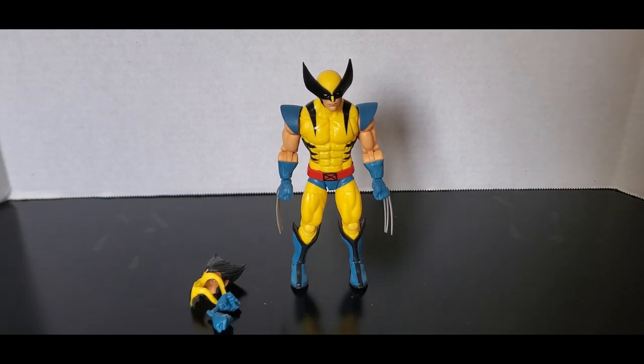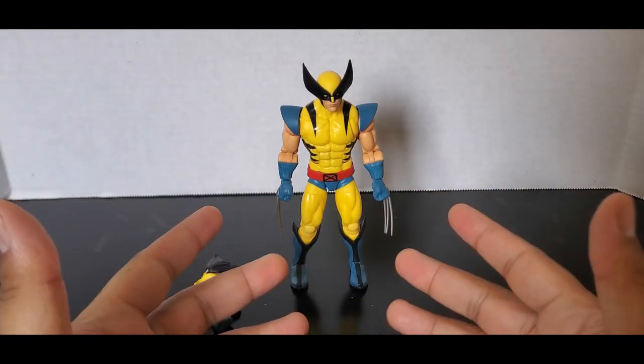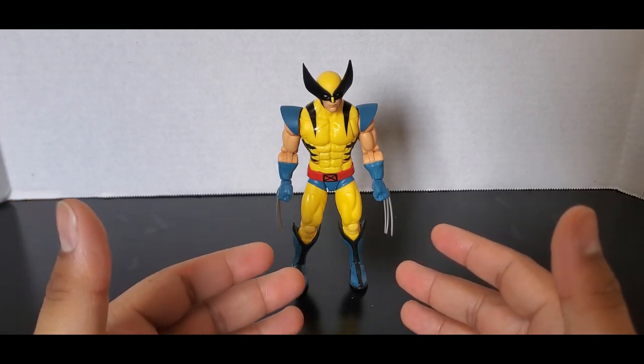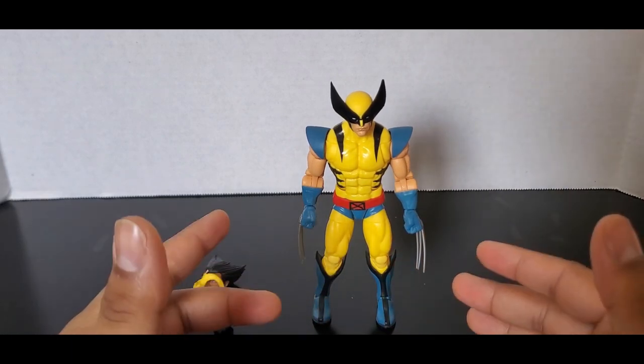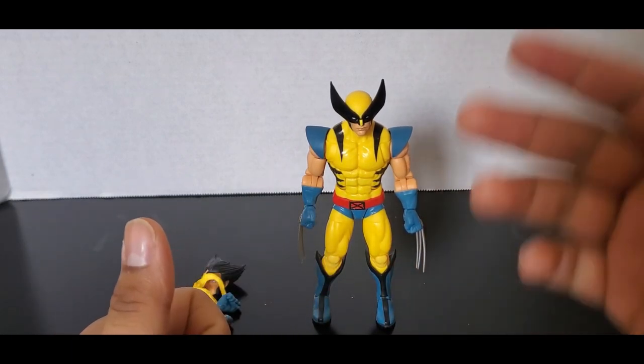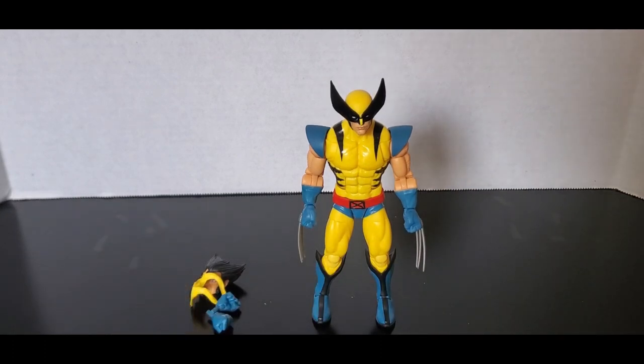These next series of reviews are going to have a different intro because these figures have been out for a really long time — I've had them just sitting there. But in honor of the X-Men 97 Wave 2 that's coming out and the fact that the show comes out this year in March, I will be doing a series of reviews on the X-Men 97 Wave 1 figures so that way I have all X-Men 97 figure reviews on my channel. I have the X-Men 97 Wave 2 figures coming in.